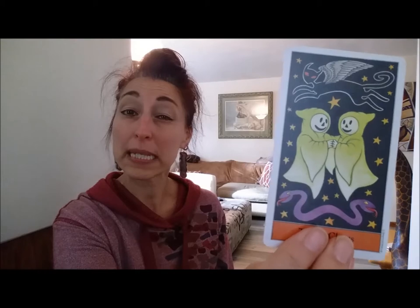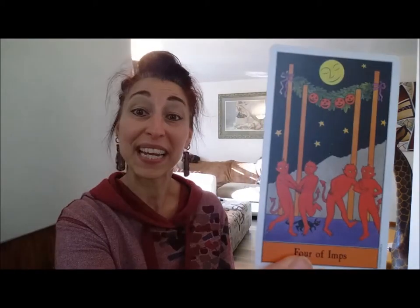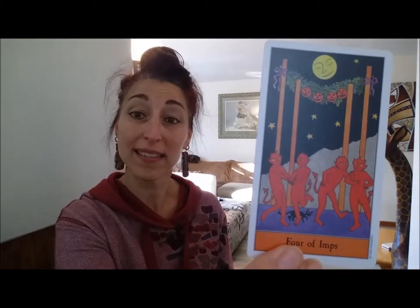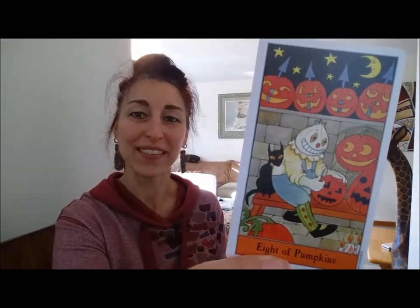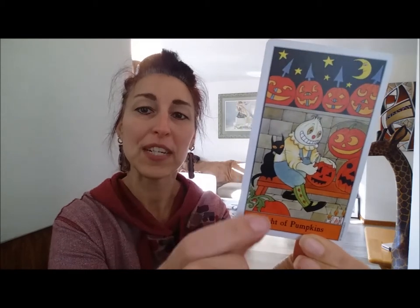You have four suits that are slightly different than what we're going to find in the Rider Waite. This is the two of ghosts — so ghosts are going to be your cups. You've got imps that are going to be your wands. You've got bats — that's going to be your suit of swords. And finally, pumpkins — the suit of pentacles. You can already see the Rider-Waite-Smith inspired images. So this would be the eight of pentacles — you can see the apprentice working on his pumpkins, carving pumpkin after pumpkin. So it's very, very similar.